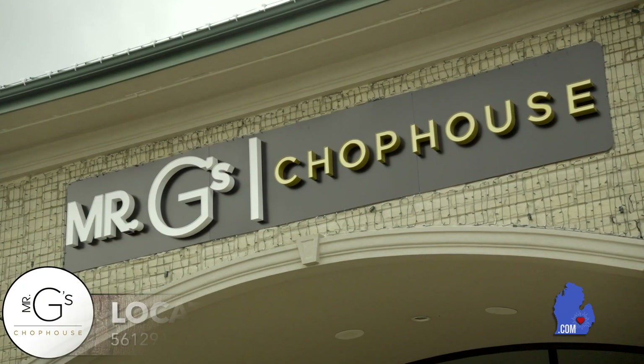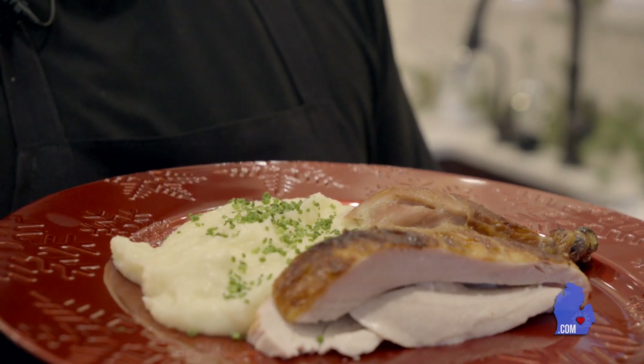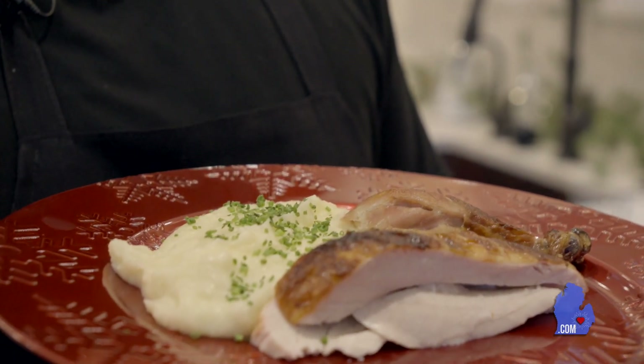Hey everyone, I'm Mario Goichai, owner and chef of Mr. G's Chophouse in Shelby Township. We're located at 56129 Van Dyke, between 25 and 26 mile on the west side of the road. Today on Cooking with Mario, we're going to be making an herb roasted chicken with a garlic whipped potato. Let's get cooking.